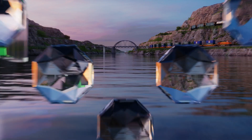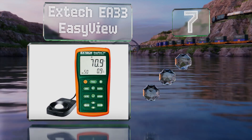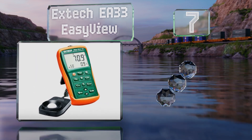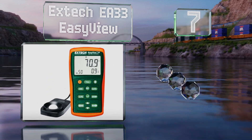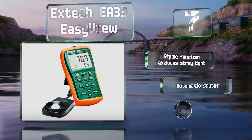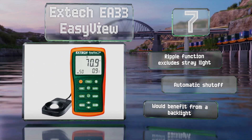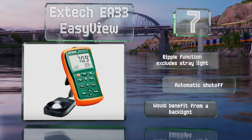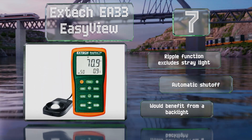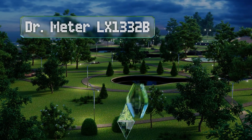At number seven, the compact Xtech EA33 Easy View features a large LCD screen and a wide measurement span reaching 99,990 foot-candles in five ranges. It can store and recall up to 50 readings, each marked with a convenient time stamp. It boasts a ripple function that excludes stray light and an automatic shutoff, but it would benefit from a backlight.